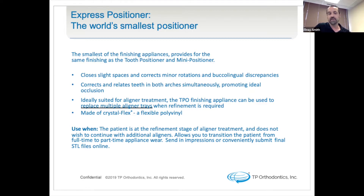The TPO finishing appliances can be used to replace multiple aligner trays when refinement is required, and it is made of a crystal-flex flexible polyvinyl material, which is applicable to a wide range of activities where standard finishing appliances or refinement trays aren't going to be ideal. You would use this when the patient is at the refinement stage of aligner treatment and does not wish to continue with additional aligners. It allows you to transition the patient from full-time to part-time appliance, where you send in impressions or conveniently submit final STL files online.